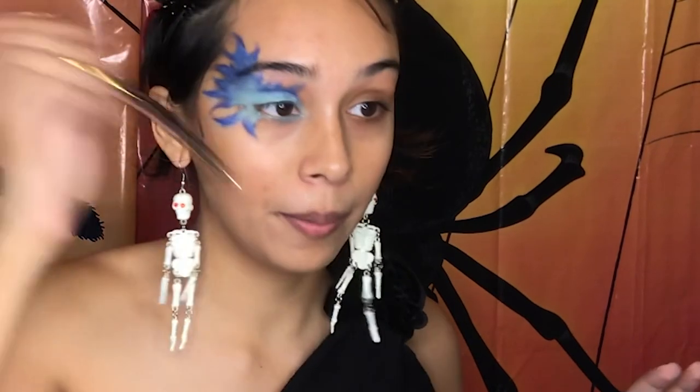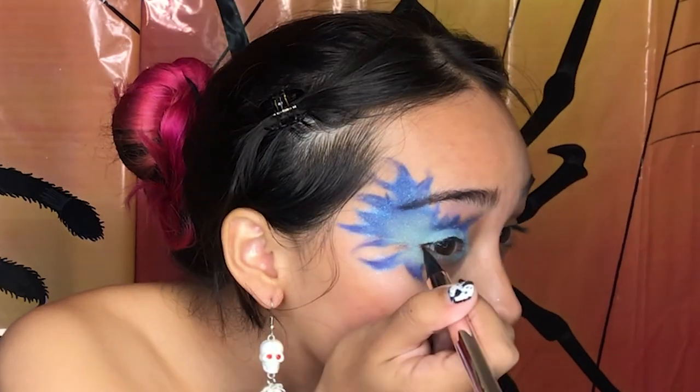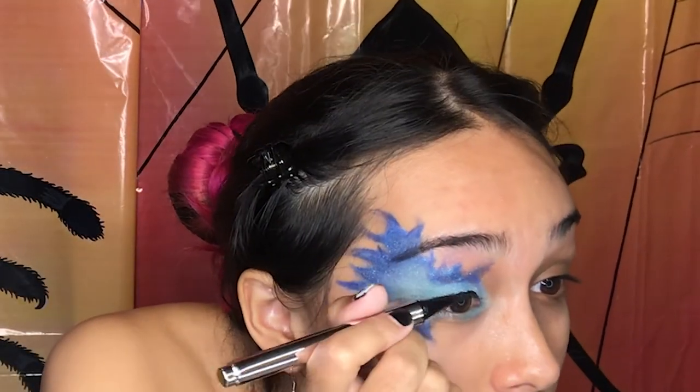Now I'm going in with my Fenty Beauty fly liner just to line the top of my lashes. I'm not going to do a wing or anything — this is just so when I put on my eyelashes there isn't a weird gap. I'm gonna curl with this eyelash curler...